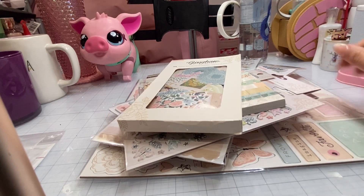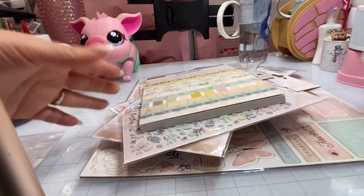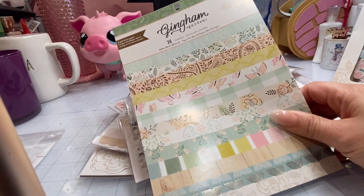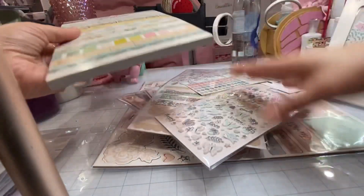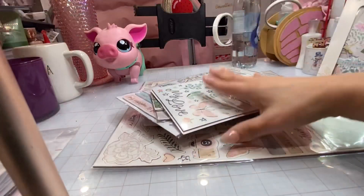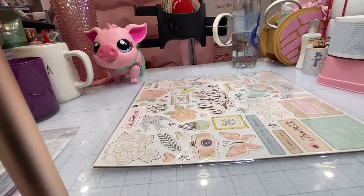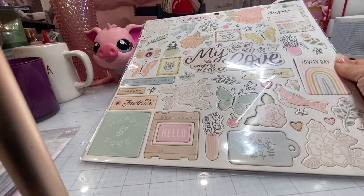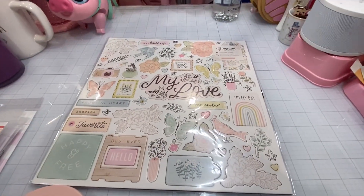Hello crafty friends! The angle on this video is going to be different because my back is hurting and I wanted to sit down. I have the Gingham collection by Crepe Paper in front of me and I'm just going to do a flip-through and share my thoughts on the items I have here, because I didn't get the whole collection. And anyways, this is actually not even my collection — this is for an order. So if you want to place an order with me for the collection, you order it with me and then I place the order for the product, so that way I don't have stuff just laying around.